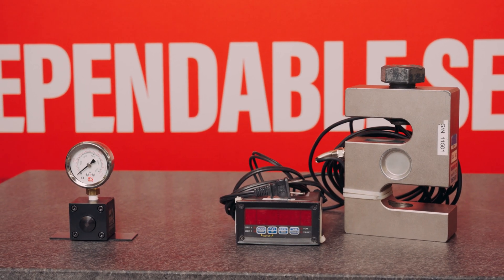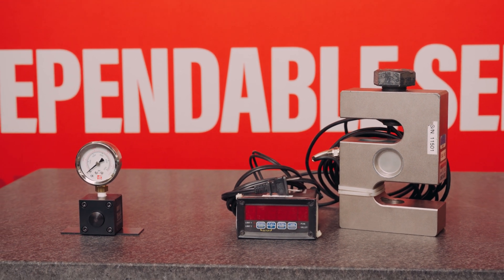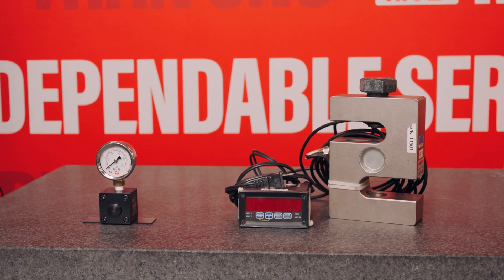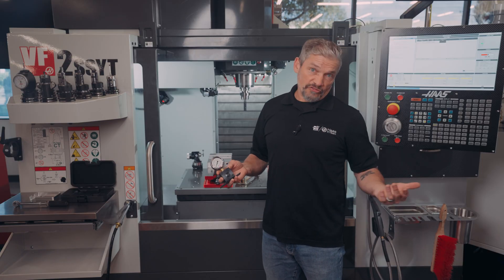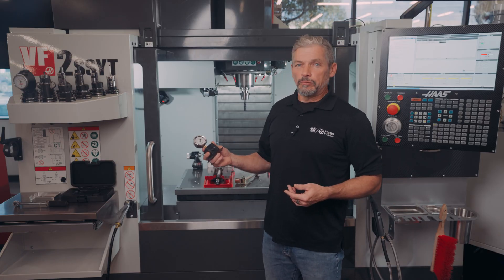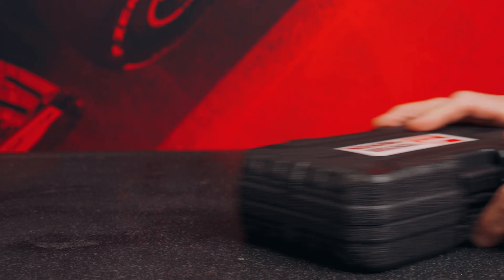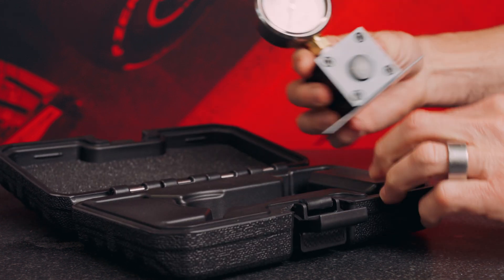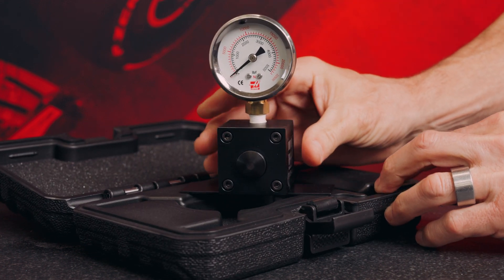This gauge does a similar job to a digital load cell setup, but it's a lot less expensive than a typical strain gauge load cell plus the digital readout. Its smaller form factor fits into tighter places, and since it's not powered, it's quick to deploy. So it's a great alternative if you don't need all the extra functions of that kind of setup.